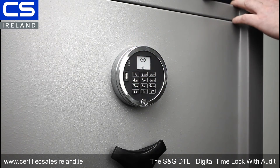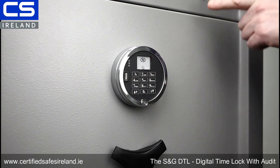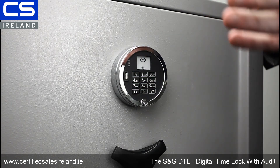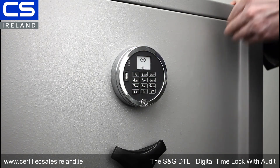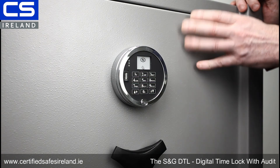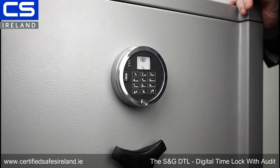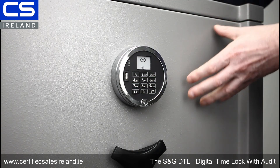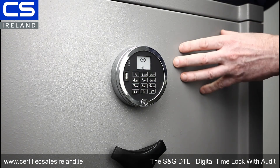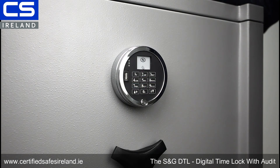The programmer code allows you to upload time lock schedules and download audit trails, but it doesn't allow you access to the safe. So if you have a lot of these time locks across numerous premises and you want to send somebody to retrieve those audits but don't want them to be able to interfere with the safes, you can do that — they can download audit trails to the flash key yet you know they can't access any of those safes. This lock is in my view revolutionary as regards time locks. It has every possible function I've ever wanted in a time lock, and it's very reliable and very easy to use. Well done, Sargent and Greenleaf.